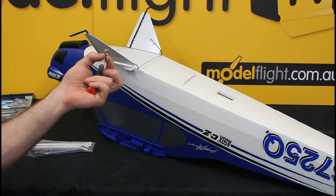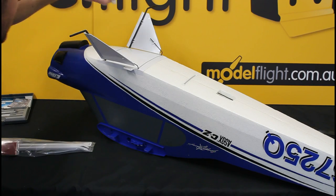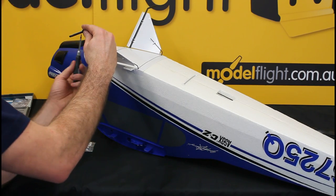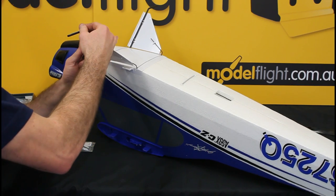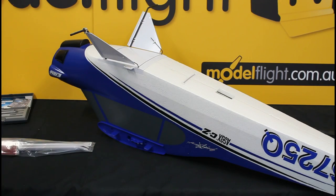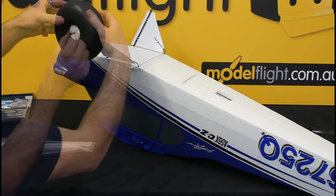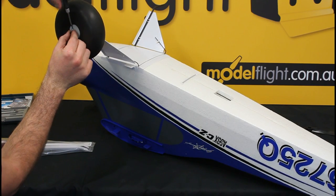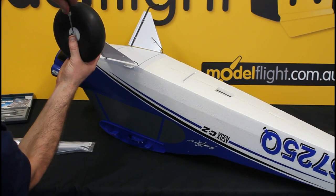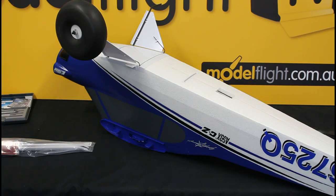On the undercarriage we have four of these collars — two on the inside of the wheels and two on the outside, one on each axle. I'll put them on along with the wheels. I recommend also lock-titing these to make sure that they don't come off.